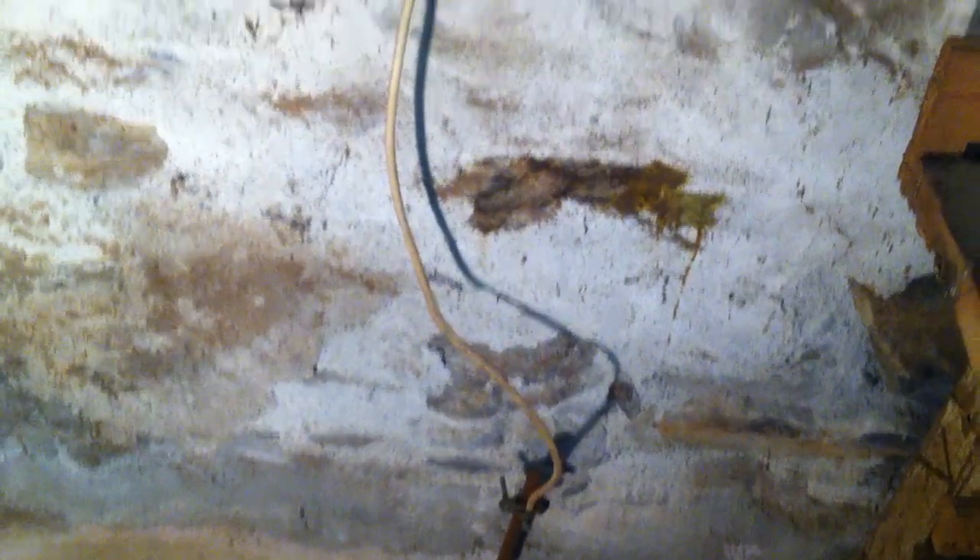In this video, I'm going to be looking at this white wire we see here, which goes down to this ground rod. This is the grounding electrode conductor.